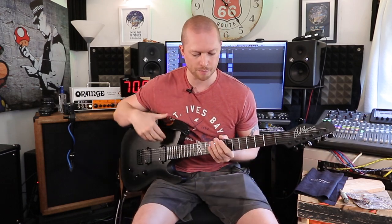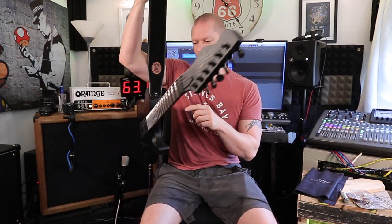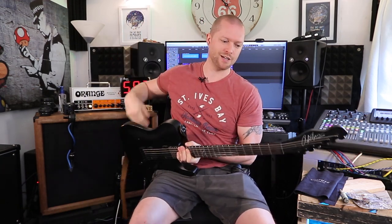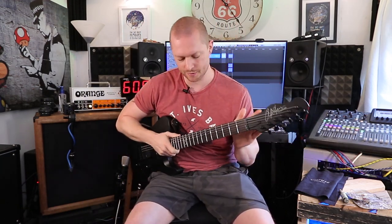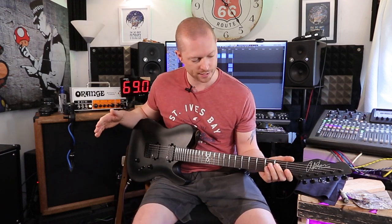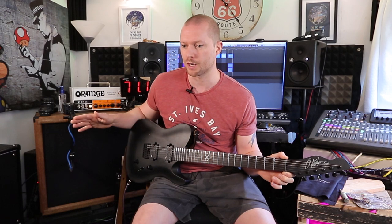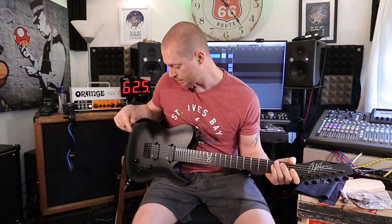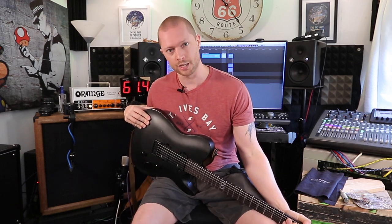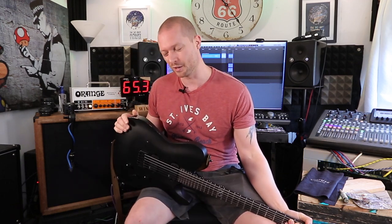Sitting down it's not too bad, but standing up it's just too top heavy. It's not that the neck is heavy — it's just that the body doesn't weigh anything. On Guitar Guitar's website and Anderton's website — I bought it from Anderton's — it said it's a mahogany body. Looking at the color of it, it's not mahogany. I say mahogany — it's going to be sapele.